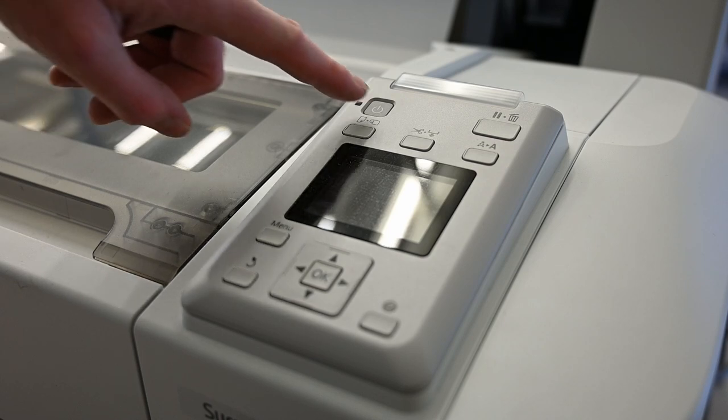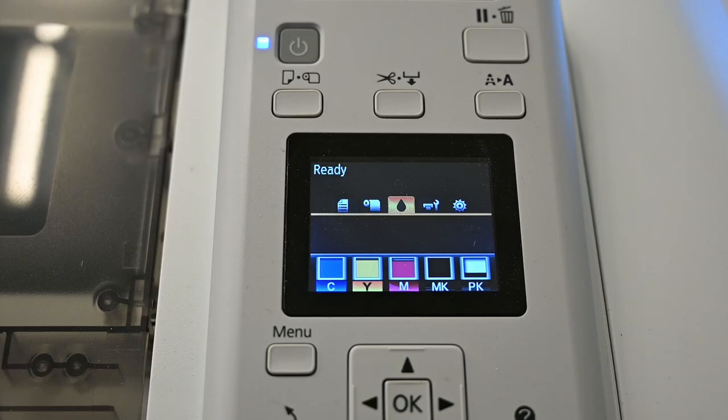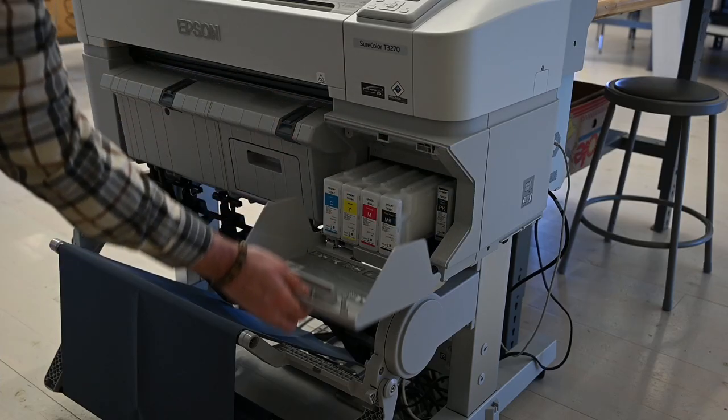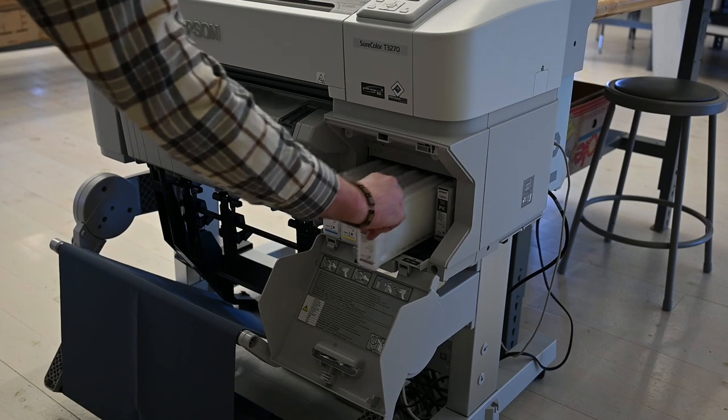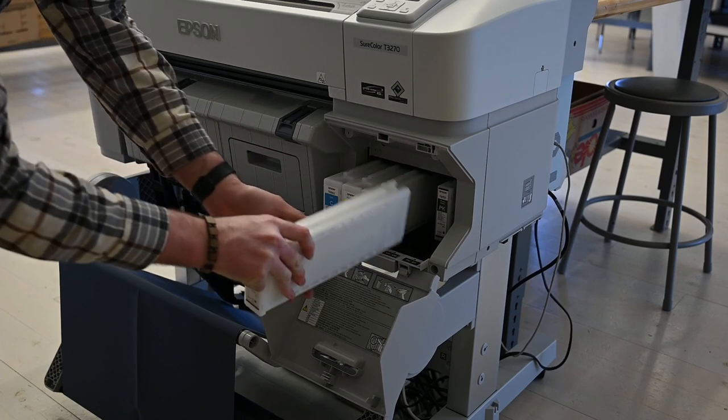When you first power on the printer, you'll want to make sure that there is enough ink loaded in the machine. Our printer uses large ink cartridges that last a long time. You'll see a visual representation on the small screen showing how much ink is left. If ink needs replacing, open the ink cartridge cover, pull out the spent ink, simply replace with a new cartridge, and close the cover.